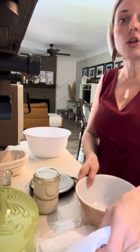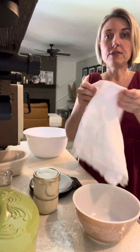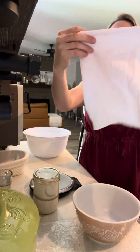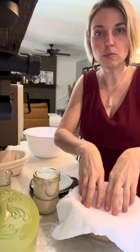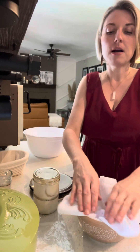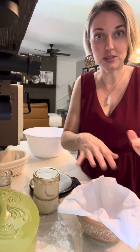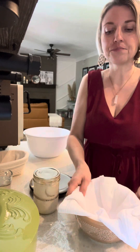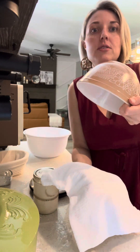You'll also need a cloth napkin — I have a linen cloth here. Fold it up to the size of a cloth napkin and lay it into your bowl, pushing it down — that's where your bread is going to rise. It makes it easier to transport once it's done rising overnight, because you can flip it over and the whole napkin comes out.